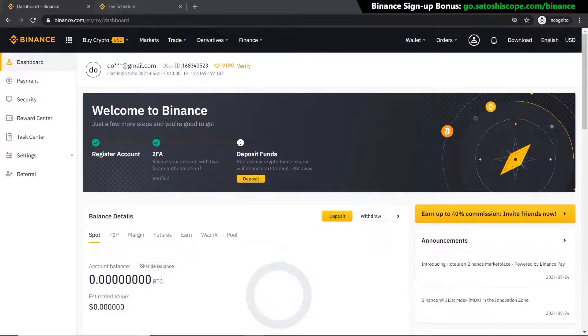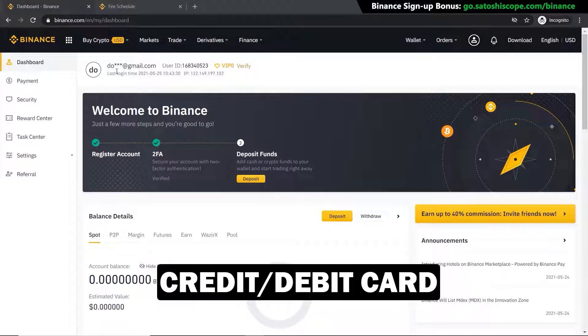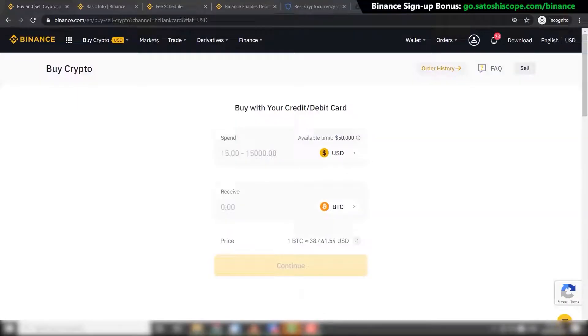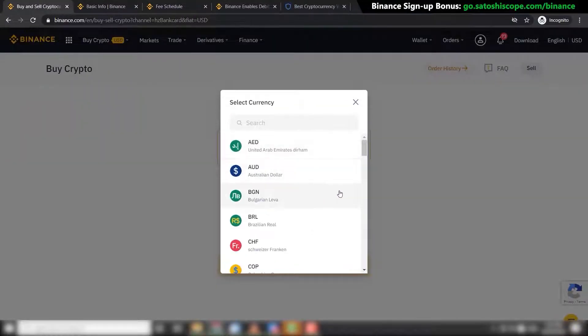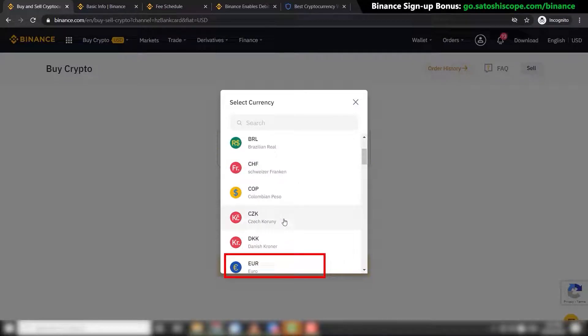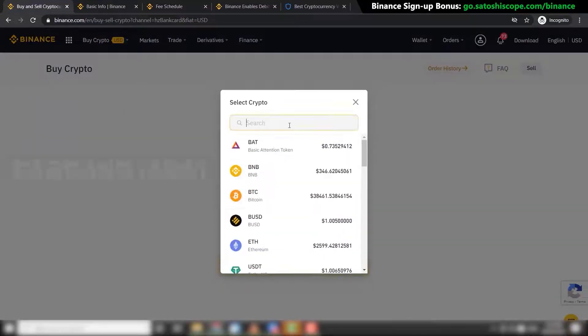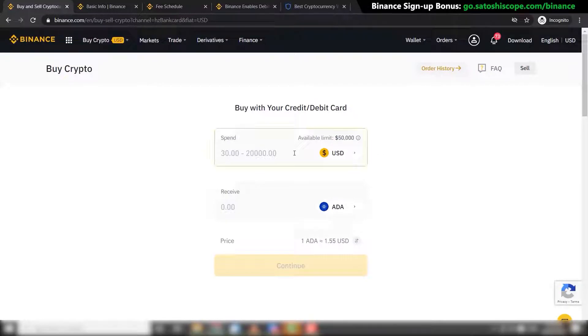Once that's done you're ready to purchase your Cardano. There are two ways to do this — the easier way which has higher fees, and the harder way which has lower fees. The first and easier way is using your credit or debit card. Go to 'Buy Crypto' and click on 'Credit/Debit Card'. On this page you can input the currency you want to sell — in this case US dollars, though you can also choose Australian dollars or euros — and the currency you want to buy, which is Cardano. Click on that field and type in ADA, the symbol for Cardano.